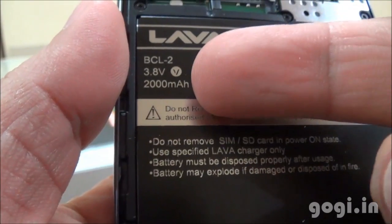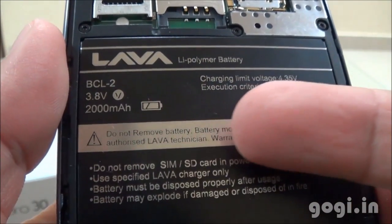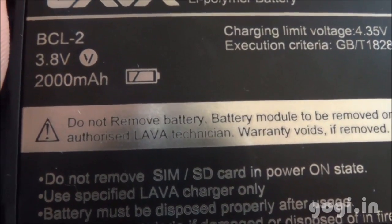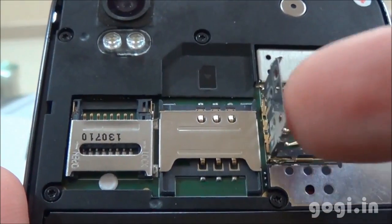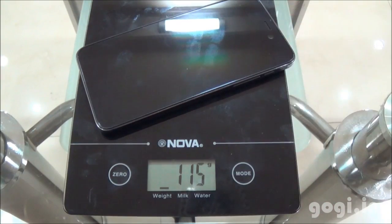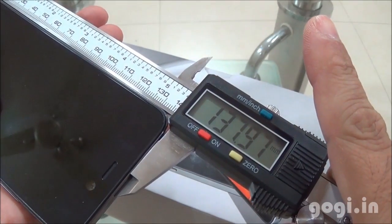The rear cover is plastic and of good quality. There is a built-in 2000 mAh non-removable battery, but it can be removed using screws — though it's clearly mentioned that users should not remove it as doing so will void the warranty. This is a dual SIM handset with a normal SIM slot (SIM1), a micro SIM slot (SIM2), and a micro SD card slot. The handset weighs 115 grams, with a thickness of 7.91 mm, breadth of 66.88 mm, and length of 137.97 mm.